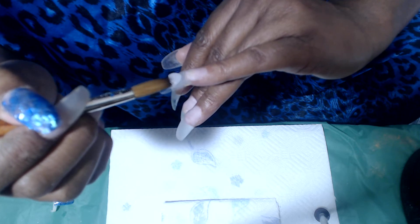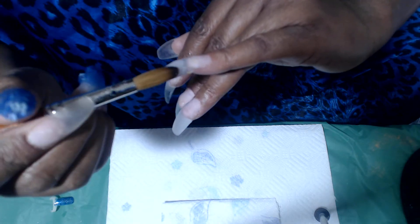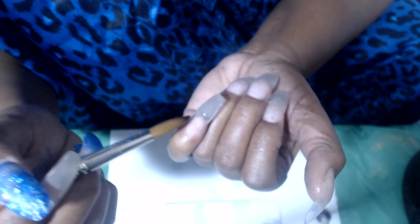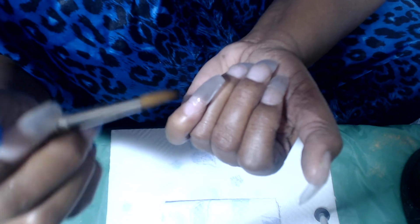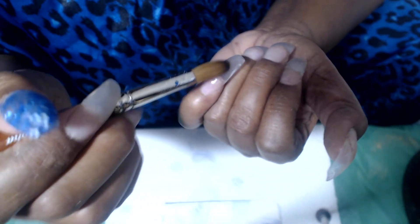I've already got some acrylic on my nail and I'm going to put some more on. I decided I was going to use my alpha brush — I have so many brushes. Like I said, if you go back some videos you can see some of my brushes, and I've got a few more since then. Most of you know I'm not professional, so be careful with criticism because I am not claiming to be a professional, but I'm just doing things the way that I do.